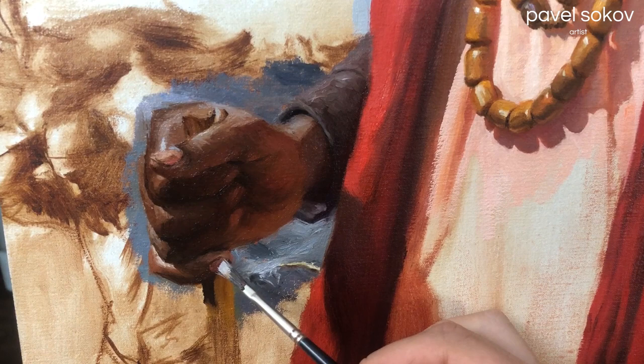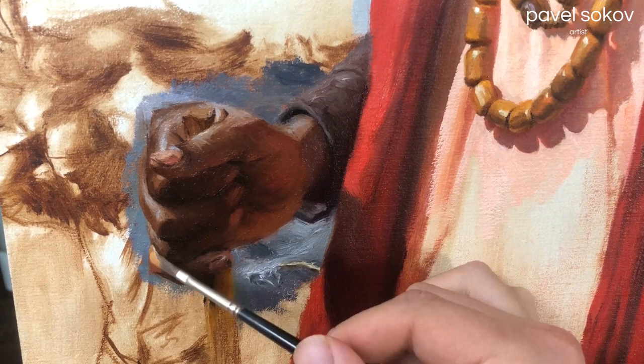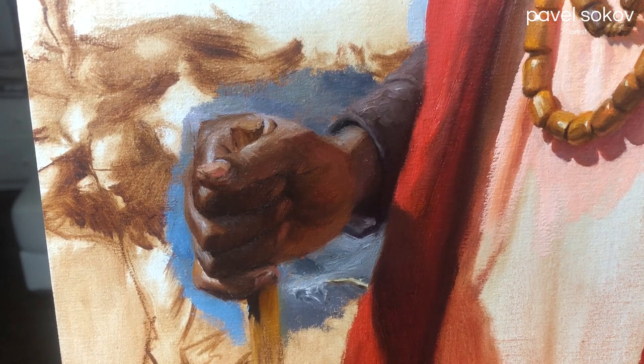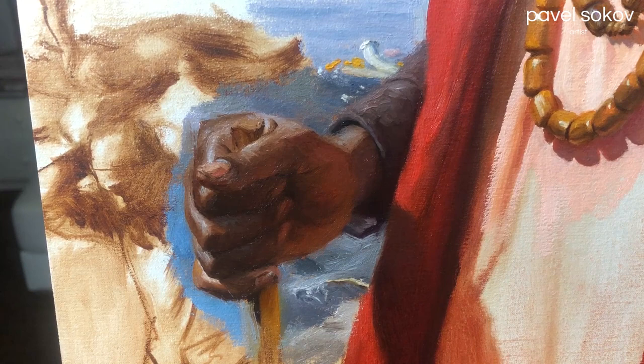As I'm painting the base colors for this hand, I'm actively aware of the colors happening around it and how they interact with each other. For example, I know that the red scarf he has on is bouncing red light into the inside of his palm, so you can see it's very warm there. And the cold skylight is hitting all the top planes of the hand, so those top planes are going to be lighter and much colder. I'm painting in those background elements and still trying to establish that atmospheric perspective and lowered contrast compared to the hand that's so much closer to us.